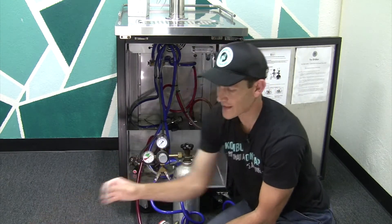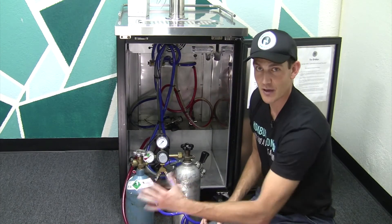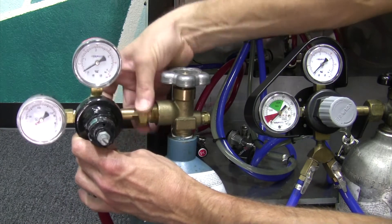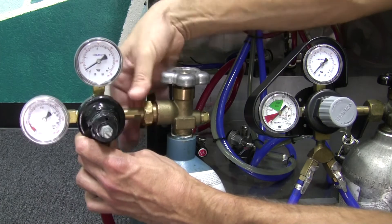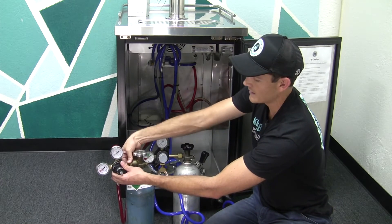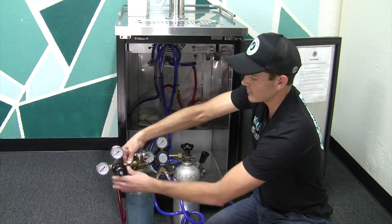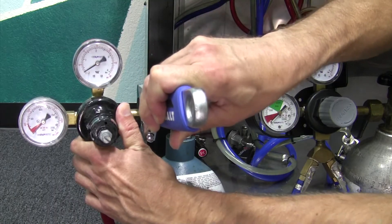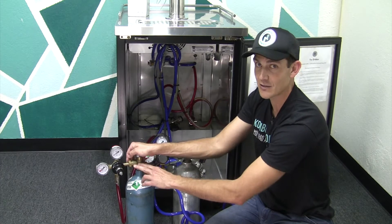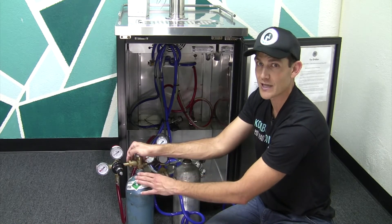We'll set that one aside and grab our full tank. You can hold on to the regulator, or gently set it down if you need to walk away to get the tank. Bring the full tank up, go ahead and insert the regulator into the tank. The style of threading the nitrogen tank has is called female threading, because the threads are on the inside and the regulator inserts itself into it. On the CO2 tank it's called male threading because the threads are on the outside. Hand tighten this, then take your adjustable wrench — inch and an eighth if you have a fixed wrench — and snug it up. Not too tight: you don't want to crush the o-ring that's creating the seal, and you also want to make sure that next time you change the tank it's not too difficult to get off.